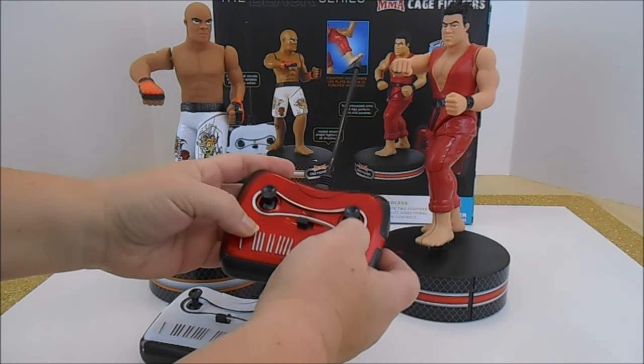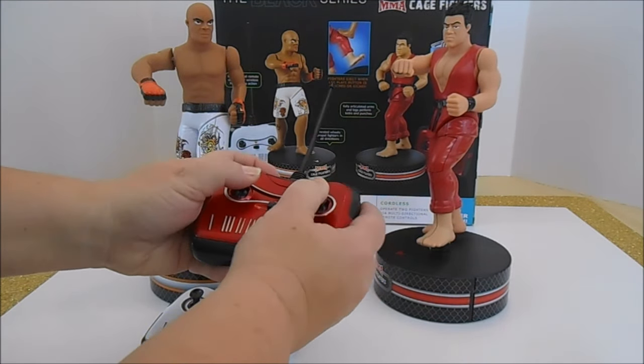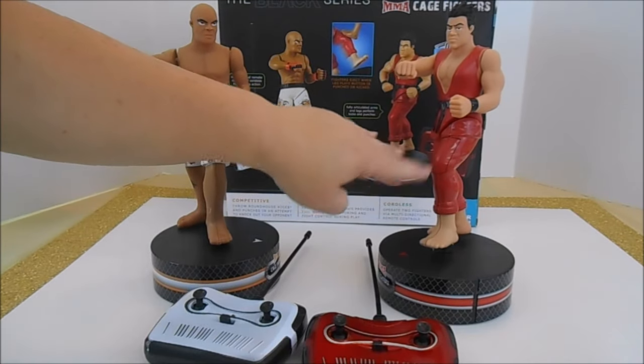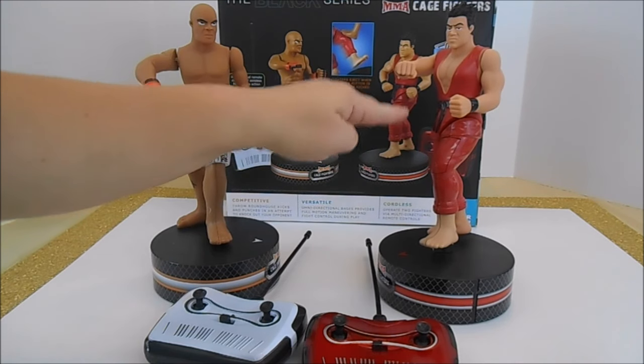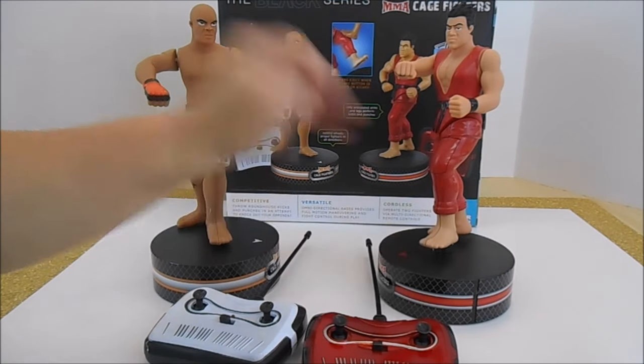The controllers are pretty simple. You just have forward action and backwards — you can do them independently — and that will make the roundhouse and the punching. The leg plate I told you about: if you punch or kick it, the player is supposed to eject from his base. So let's let the fighting begin.